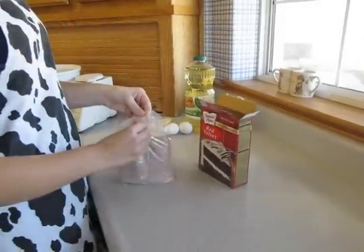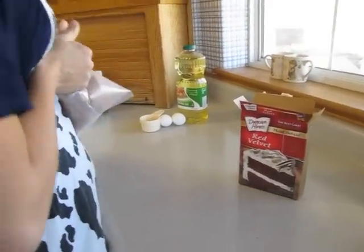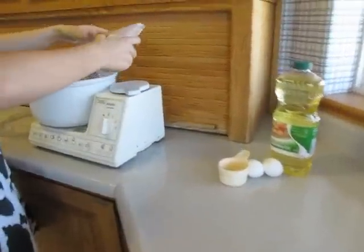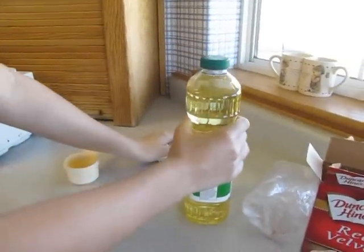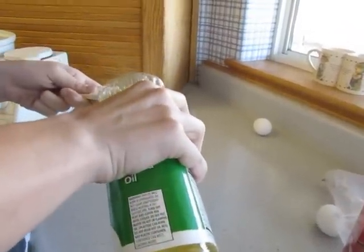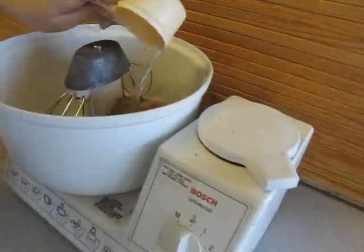First thing we're going to do is take the red velvet cake mix, open it up, and pour it into the mixer. You can use a hand mixer or just a bowl and a spoon — whatever is fine. Then we're going to take a half cup of oil and pour it into the mixer.